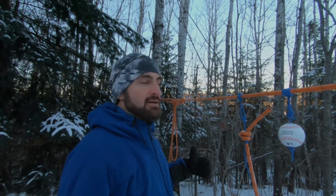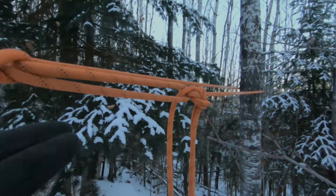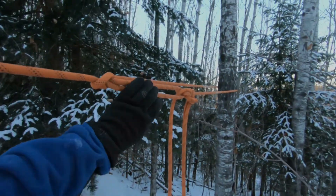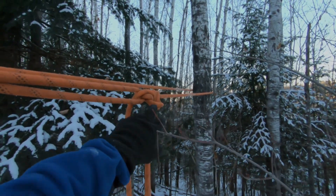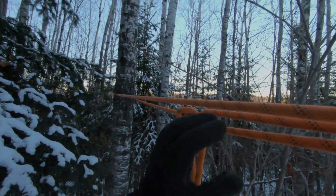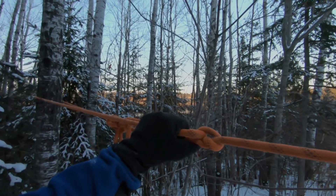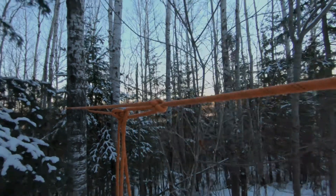I tighten the main rope with a trucker's hitch, or you can do a butterfly, and then pull it back with a couple of half hitches. Ideally you'd have a ratchet strap around the tree and a loop — probably with a butterfly hitch — and then just ratchet it to tighten. You could also use a come-along, ropes and pulleys, or get a bunch of people to pull the slack. Any of those methods should work.